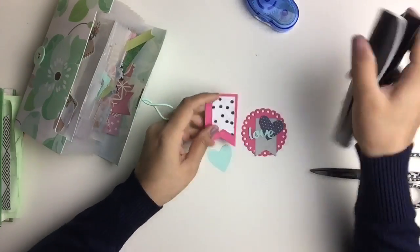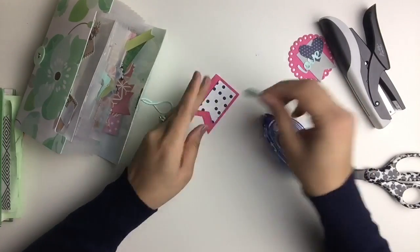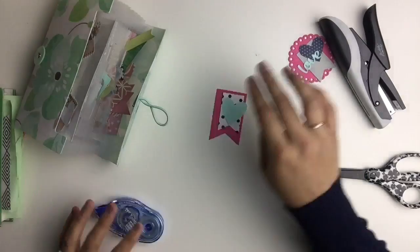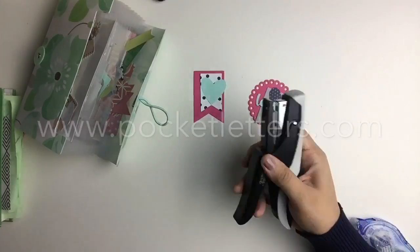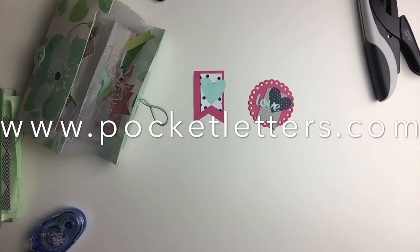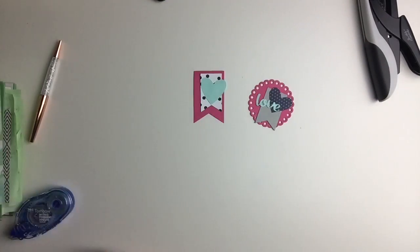That's it for today, friends. If you'd like to see more of my crafty projects, then please follow me on Instagram at JeanetteLaneBlog. And in case you've heard of pocket letters but don't know where to start, check out the official pocket letters website for your free starter checklist, online workshops, and other licensed pocket letter products at www.pocketletters.com. As always, thank you so much for watching, and I'll see you all next time. Bye!